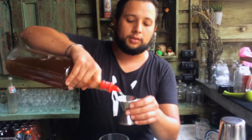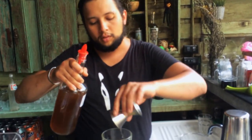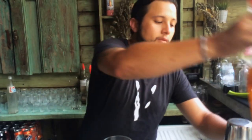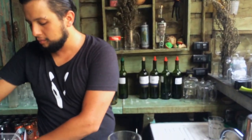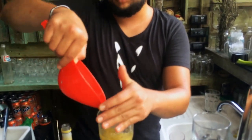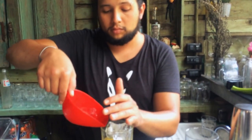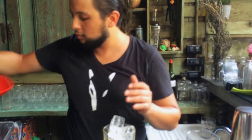Now we're going to have an ounce and a half of our reposado coyotito, which is our mezcal for this drink. We're going to add some ice and we're going to shake it.